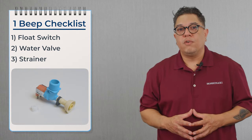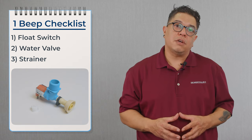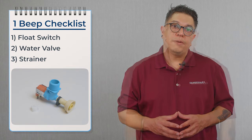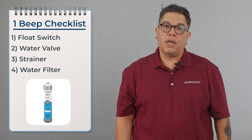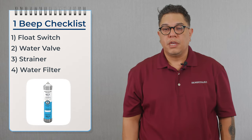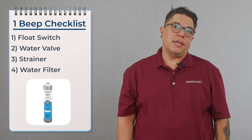There is a strainer on the inlet of the water valve. If the machine doesn't have a water filter, the next step is to confirm that the strainer is clean. If the strainer is clean, then we can move over to the water filter and confirm that we have water coming out of the water filters. If the water filters have been there for a while, they could be clogged and need to be replaced.